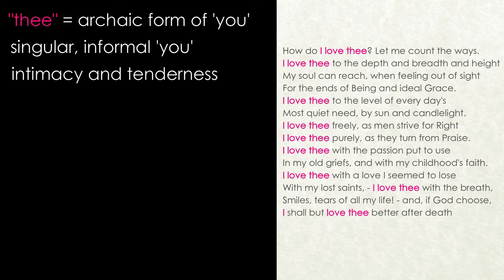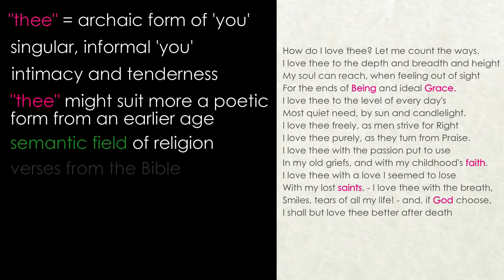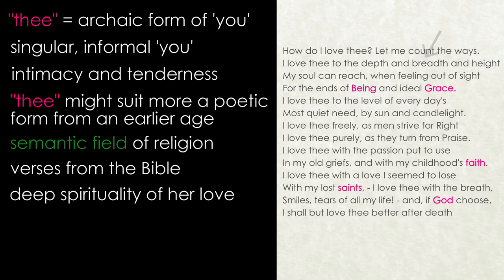Sonnets were also out of fashion at the time that Barrett Browning was writing, having enjoyed their heyday during the Elizabethan period. They had seen a revival during the Romantic period at the end of the 18th century and into the beginning of the 19th, but by the time Elizabeth Barrett Browning was writing, very few sonnets of any note were produced. Her preference for 'thee' over 'you' might also be a means of harking back to an earlier golden age. There is a noticeable semantic field of religion in the sonnet, as well as references to verses from the Bible, suggesting the deep spirituality of her love for him.